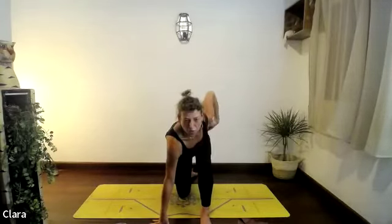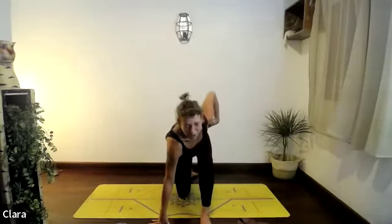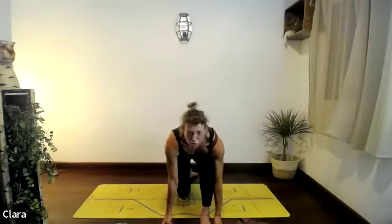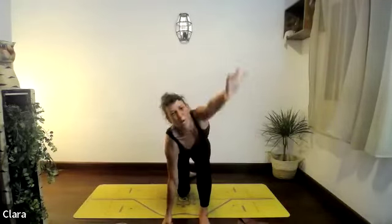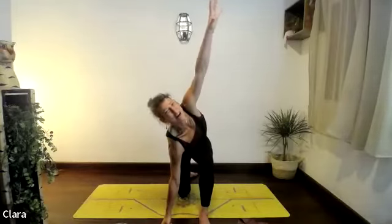If your knee hurts let me know and I'll give you an option. Now see if you can keep your hands on the floor and do little circles to the right with your hips — four circles to the right, three, two, one. Then four circles with the right arm reaching up and away from the right hip that reaches down. Look at the arm, reach it up, draw a circle with it, exhale drop it back down.